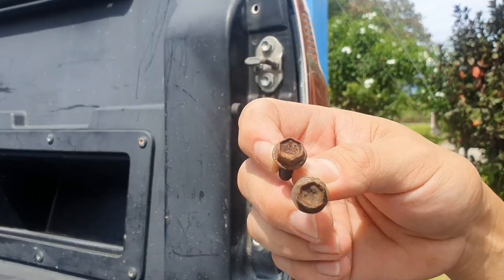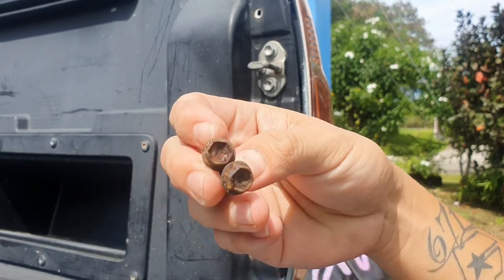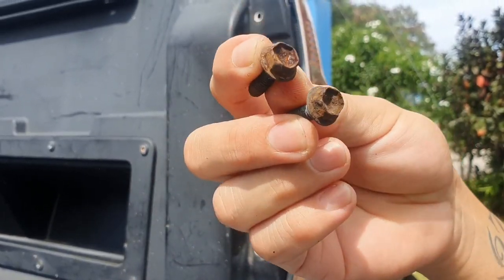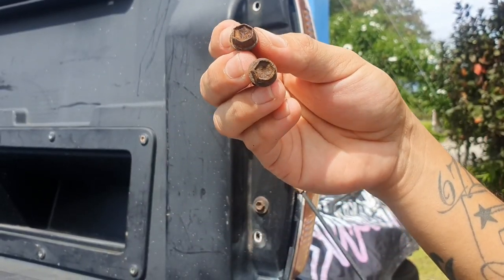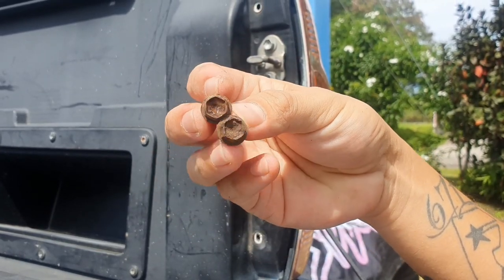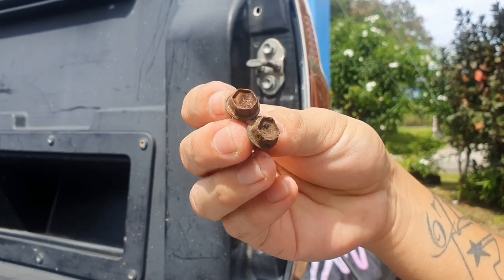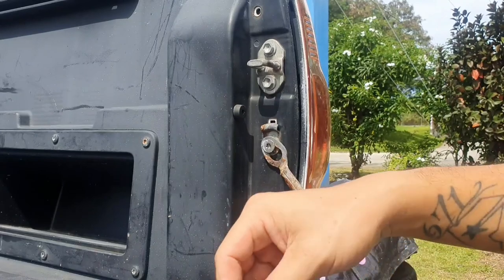My bolts are actually rusted — that's a problem we have here on Guam due to the salt in the air. Living on an island, bolts and stuff tend to rust very easily. I actually have a set of replacement bolts I got from Home Depot that I'll put on. This can be very bad, especially if you need to replace your bulbs and end up having to extract a stripped bolt.